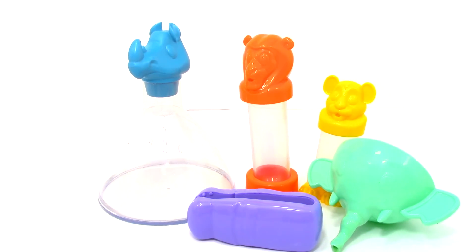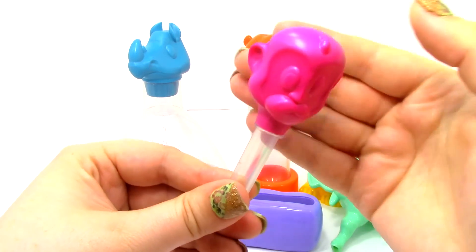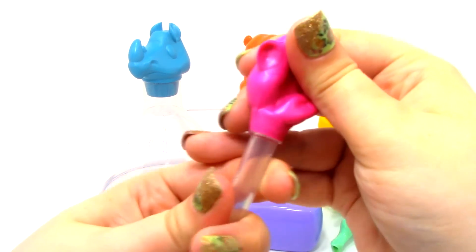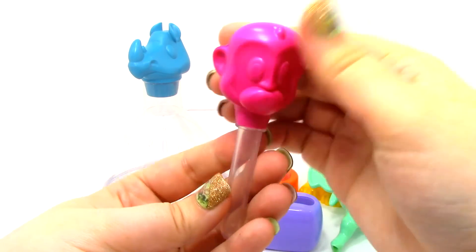The last thing that they gave us is the Monkey Dropper. It has this cool little monkey head — it's super squishy — and you can put out little drops of liquid. The monkey's head does not come off. So that is really cool.